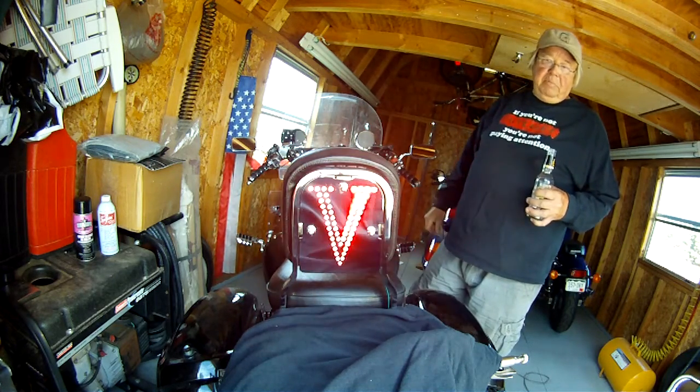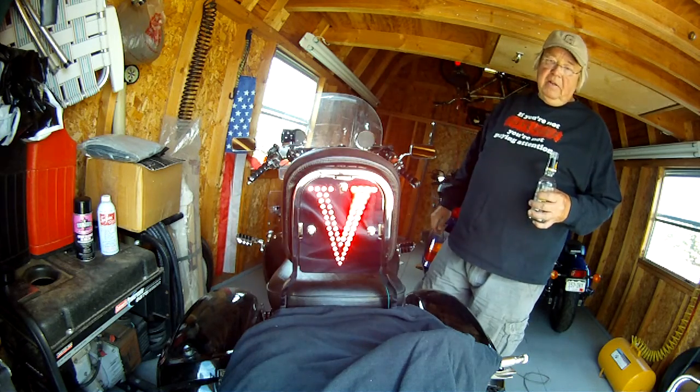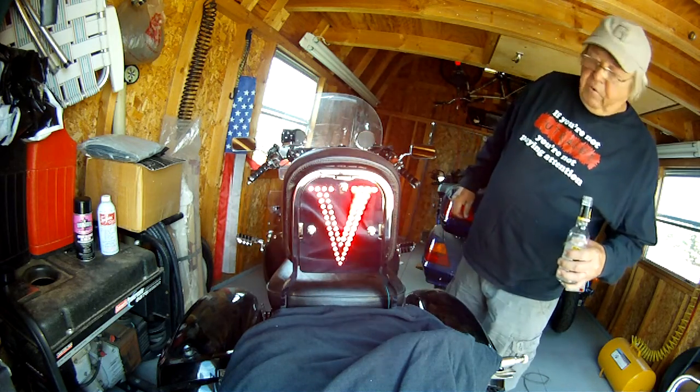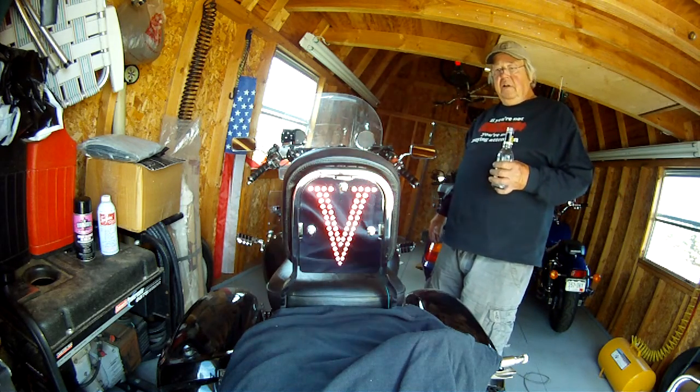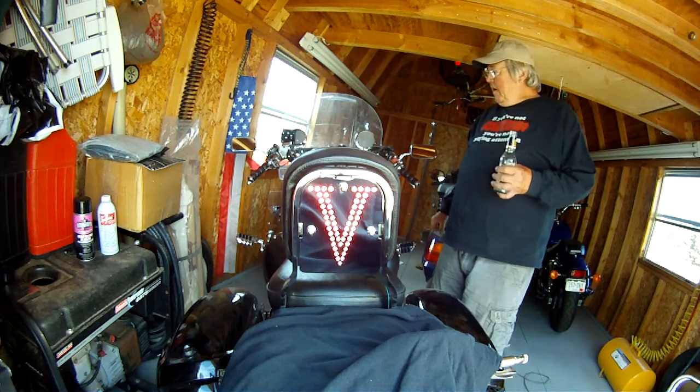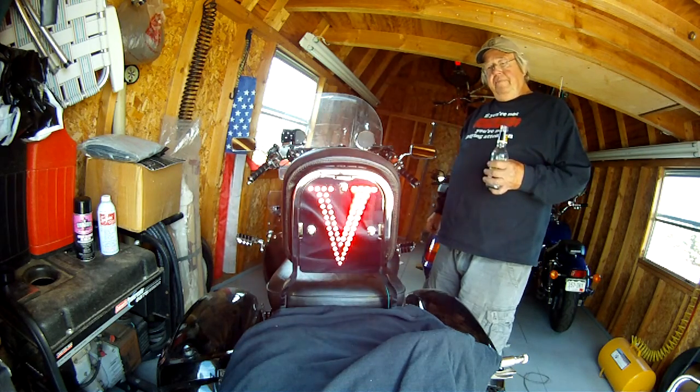Did I mention that they're set up 15 degrees above horizontal? So it kind of aims right in the eyes of the driver behind you — or the sleeping teenager behind you.